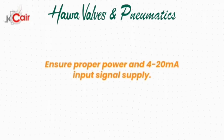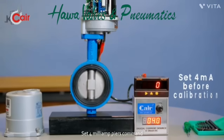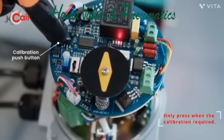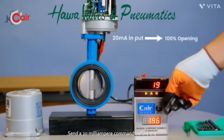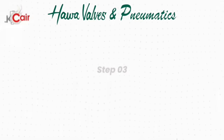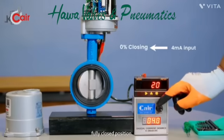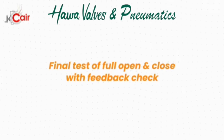Calibration procedure. Before you begin, ensure proper power and 4 to 20 mA input signal supply. Step 1: Set 4 mA command and press the calibration push button for 3 seconds — the motor will start running. Step 2: Send a 20 mA command; the valve will move to the full open position, then the actuator will return to close direction. Step 3: Send 4 mA command again; the valve will move to fully closed position. Calibration is now complete. After calibration, check full open and close actuation with feedback.